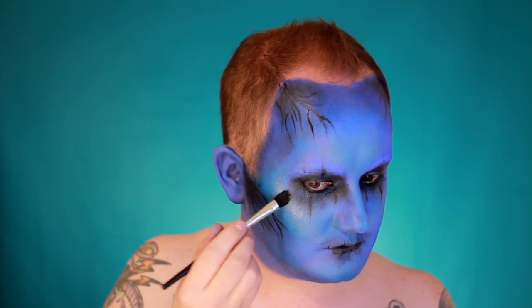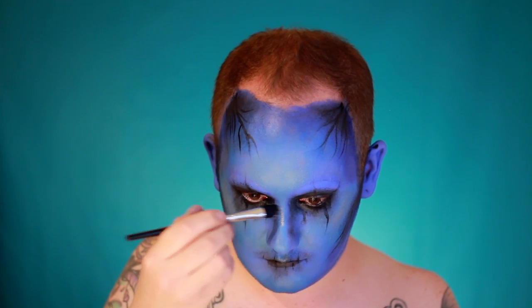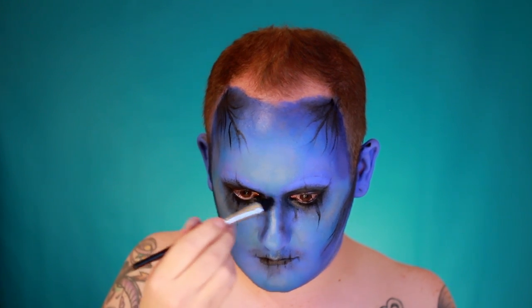Further highlight the face using NYX's Ice Queen highlighter, running it on the tops of the cheekbones, the bridge of the nose, and anywhere highlighted earlier.